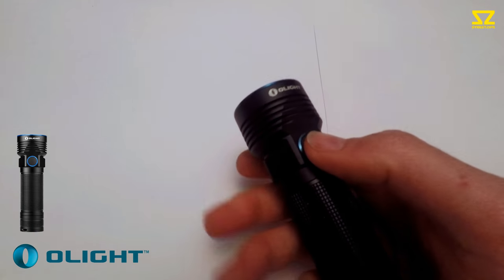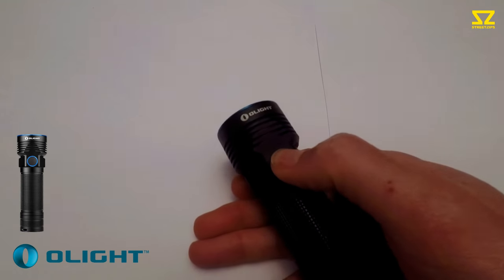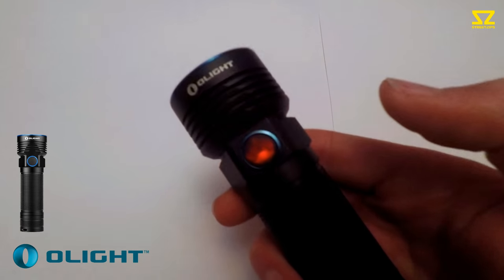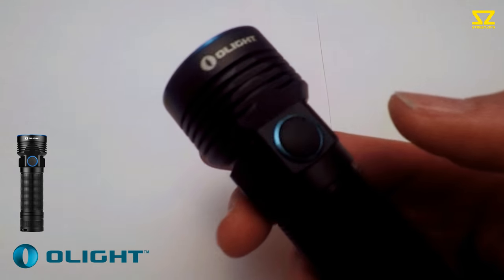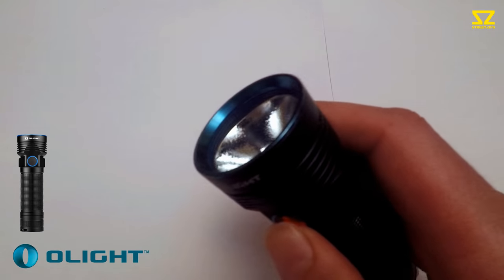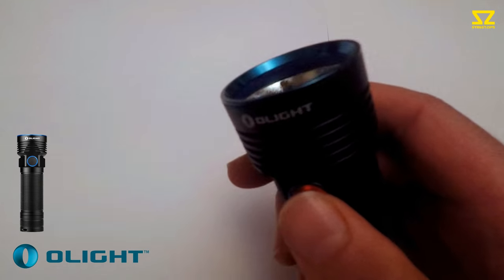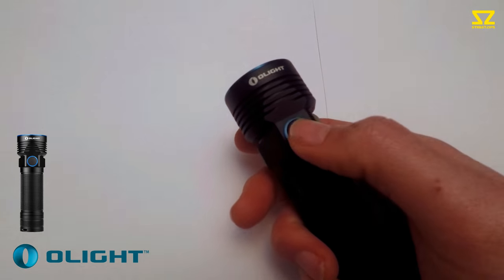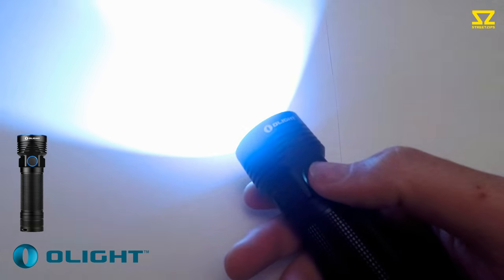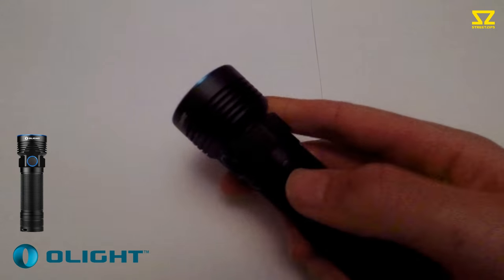If you hold the button for about two to three seconds, that will lock it out completely. If I press the button now, I just get a red light on the button itself saying it's locked out — no matter how much I press it, it won't come on. It's safe in a rucksack being knocked around or in your pocket. To overwrite that, you just hold it for three seconds and the torch will work as normal again — just on and off. A pretty cool feature.